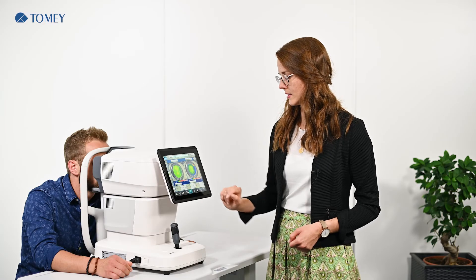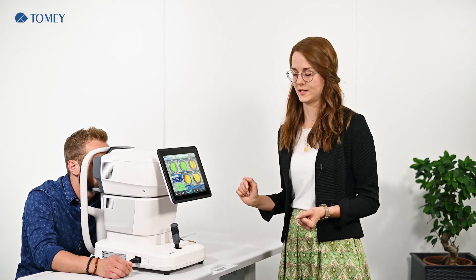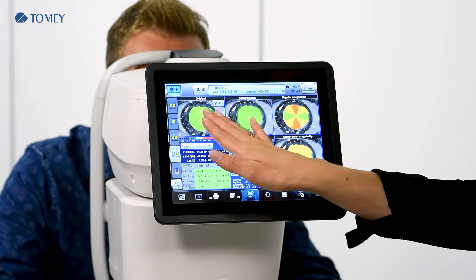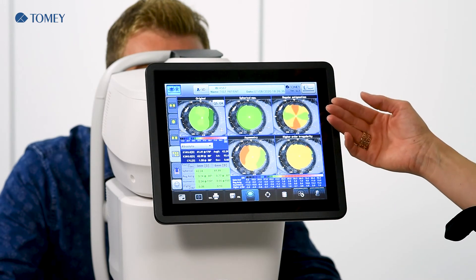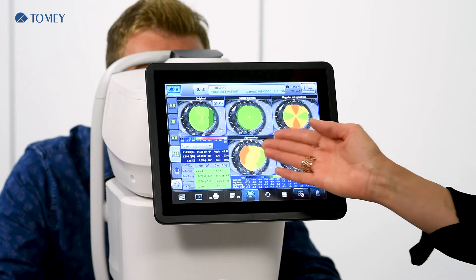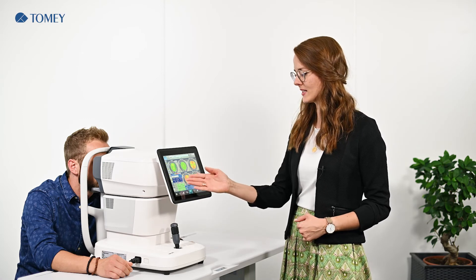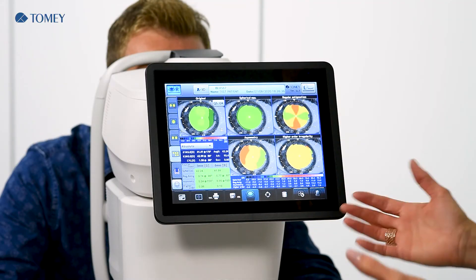Last but not least, we have the possibility to show a Fourier analysis. In the Fourier analysis you can see the original map, the spherical equivalent, the regular astigmatism and asymmetry, and also higher order irregularities. Any abnormalities would be highlighted in the chart in yellow or red color. In this case it is all green, so everything is supposed to be fine.